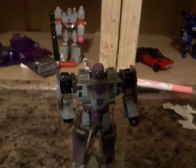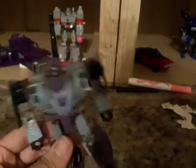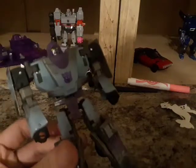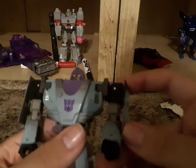Now let's get down to the transformation, shall we? Let's! If you didn't see the original Mirage, go see it right now, because if you don't know how to transform to robot mode, check it out.